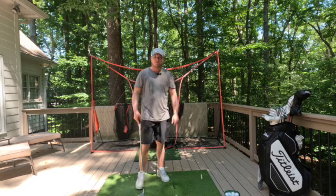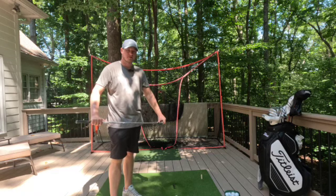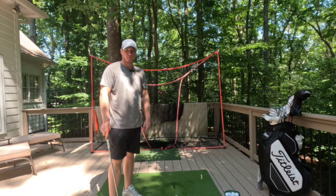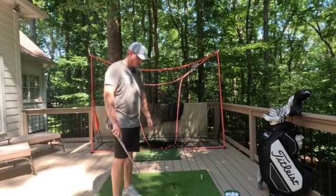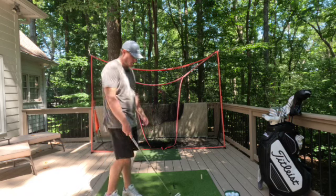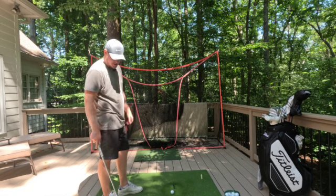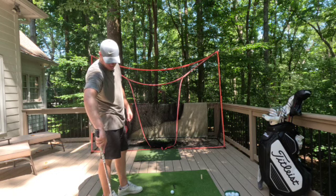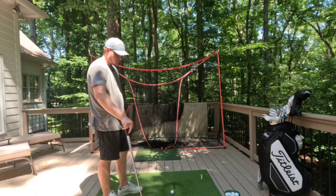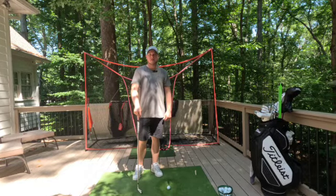The last training aid is the overall setup itself. If you have the space, get yourself a practice net and a practice mat — highly recommend it. Arnold Palmer said if you want to get better at golf you have to hit the ball about 100 times a day. I try to get at least 20 to 25 swings in a day, and it's super easy when I can just walk out into my backyard. Make sure you get a nice thick mat — this one is an inch or two thick so you don't hurt yourself — I think it was about 100 to 150 dollars.